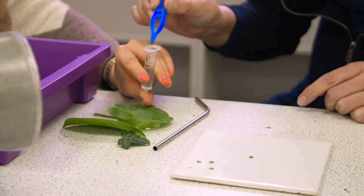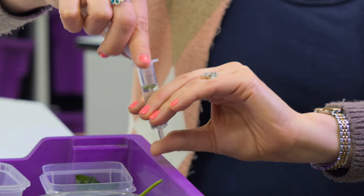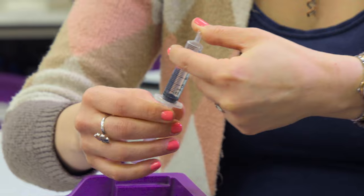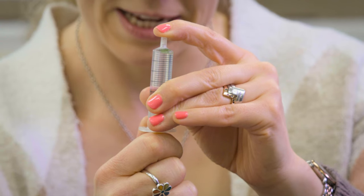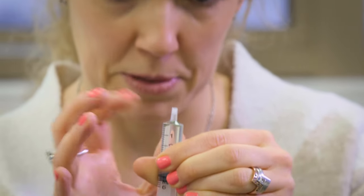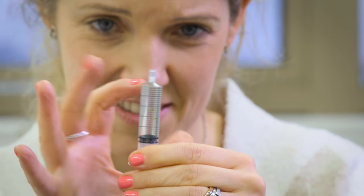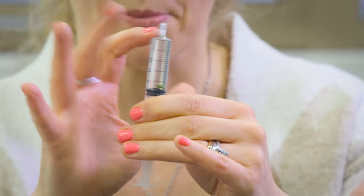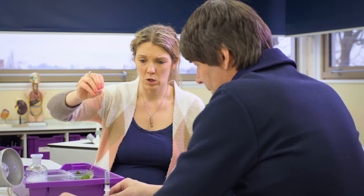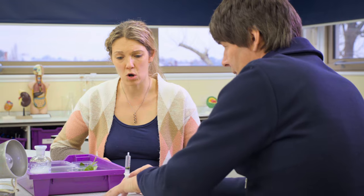Pop three leaf discs in and then put the plunger in. This is the tricky part — make sure your students have goggles on for this. Then you want to get rid of the air: put your finger on the top, pull down. You're forcing the air out of the leaves, making them denser. Then tap. This is the bit where you have to be persistent. They should start to sink. You could put it in a clamp stand with a boss and a clamp, or you can just leave it on the white tile.